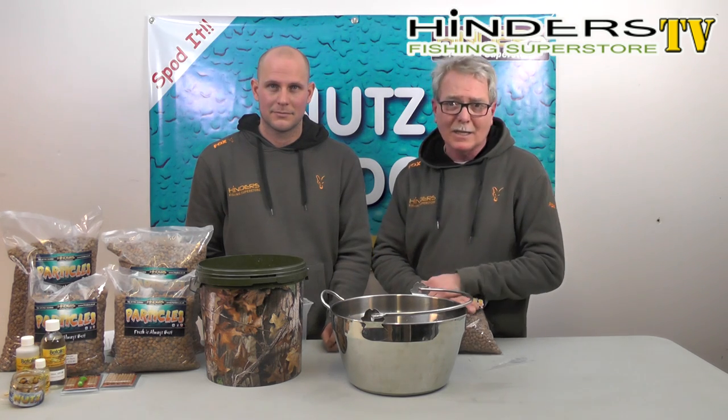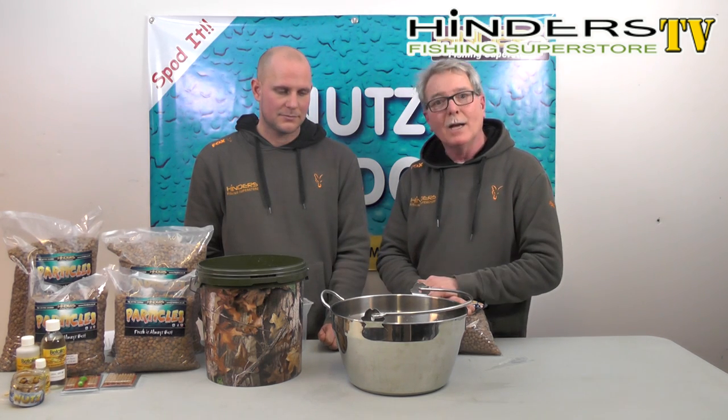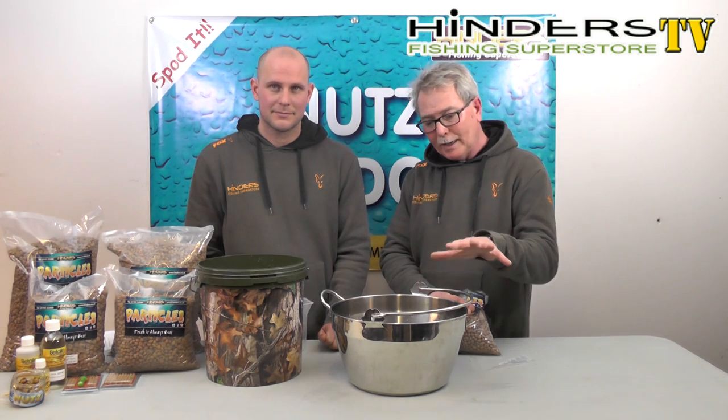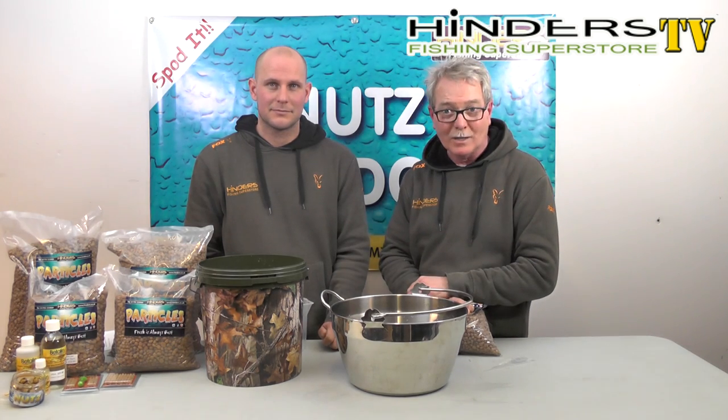Some people soak them for three or four days, but that's not an advantage at all. Once they've been soaking for 18 to 24 hours, they are ready to get cooked, and that's the time you want to get back on the pan. We're going to leave them here and come back in 24 hours.